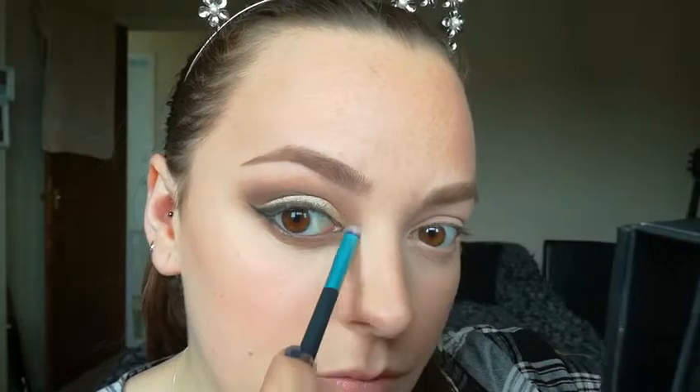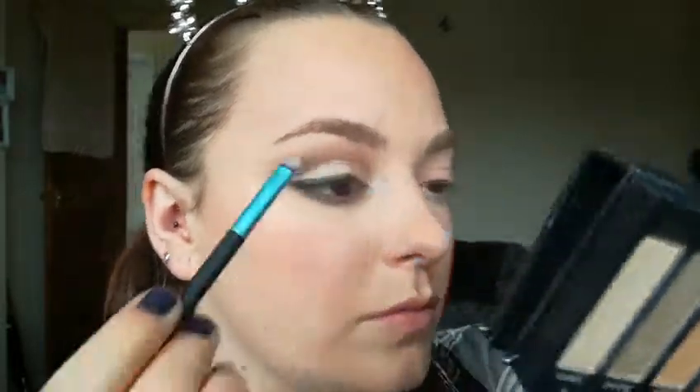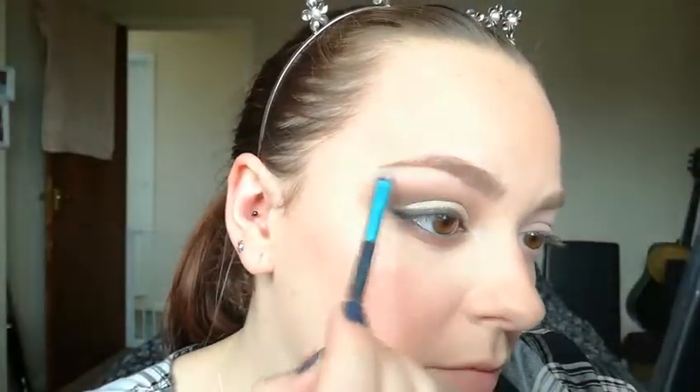Just a little bit of inner corner highlight because you can't not do that. I am using Sincere and also applying a little bit on my brow bone.